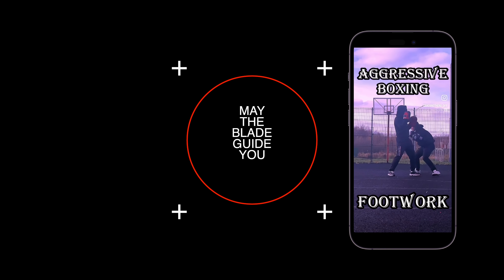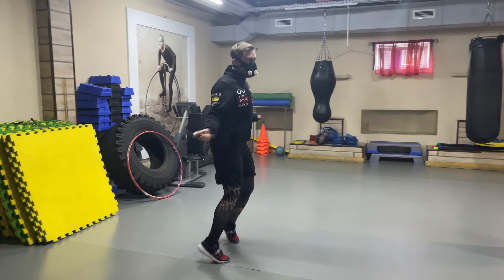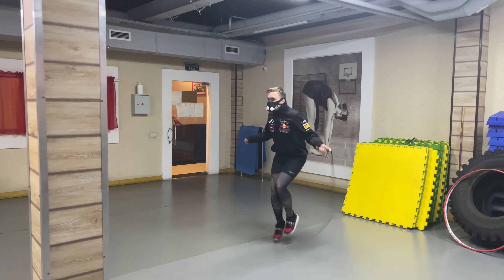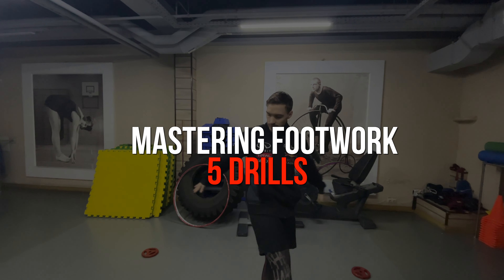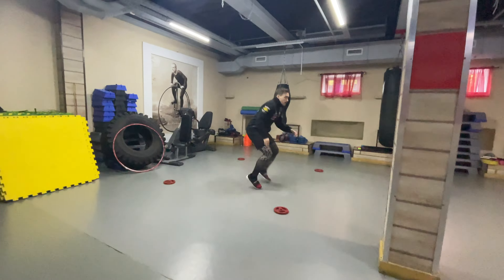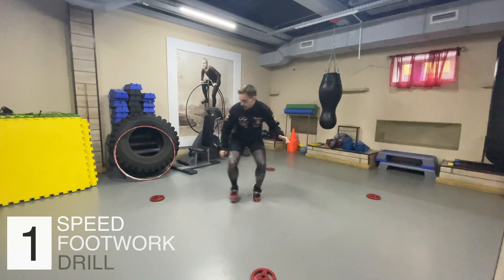The boxers' skill is primarily determined by the work of their hands. But what truly distinguishes the great ones is their elegant footwork. Today, we will tell you about a series of exercises that will help you develop this graceful footwork and enhance your boxing technique.